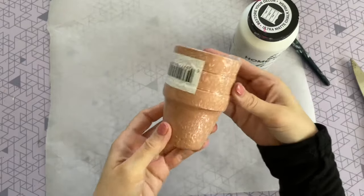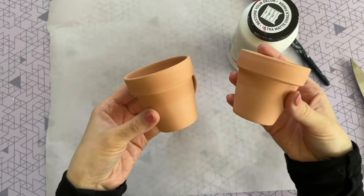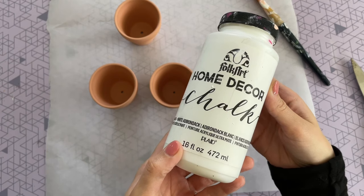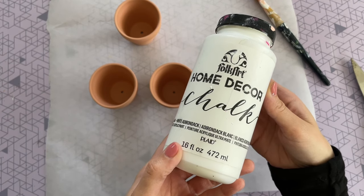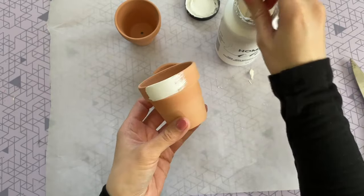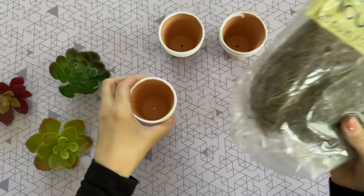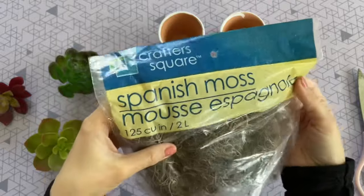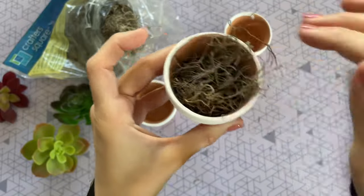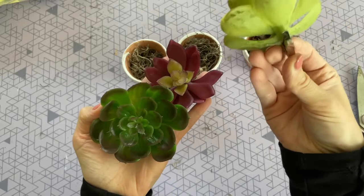For the next DIY, I'm going to be using this three-pack of mini terracotta pots from the Dollar Tree. I want to paint the top portion, so I'm using my favorite white chalk paint — I'll leave it linked down below, it's from Amazon and I'm constantly using it. I just painted the lip of the pot to give it a really nice contrast. Once that was fully dry, I grabbed my Spanish moss from the Dollar Tree and put a little bit in each one of the pots.